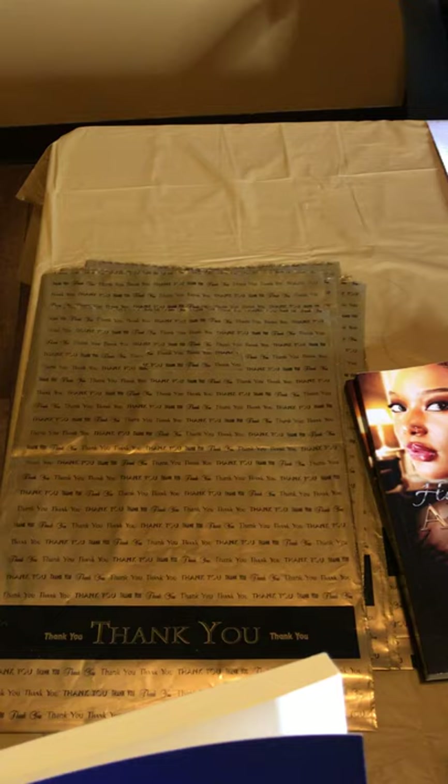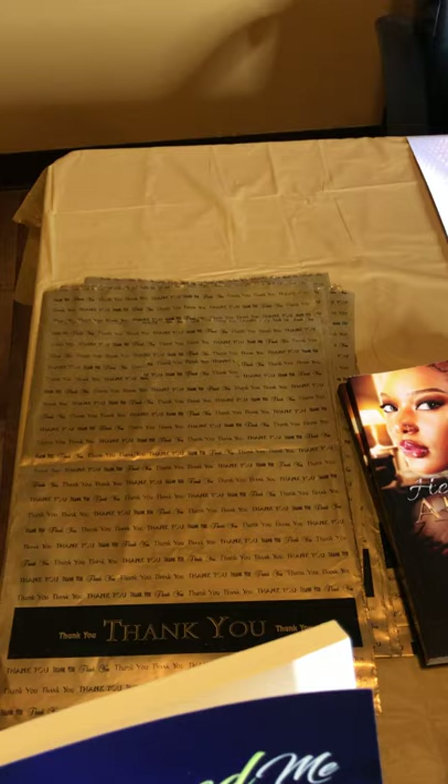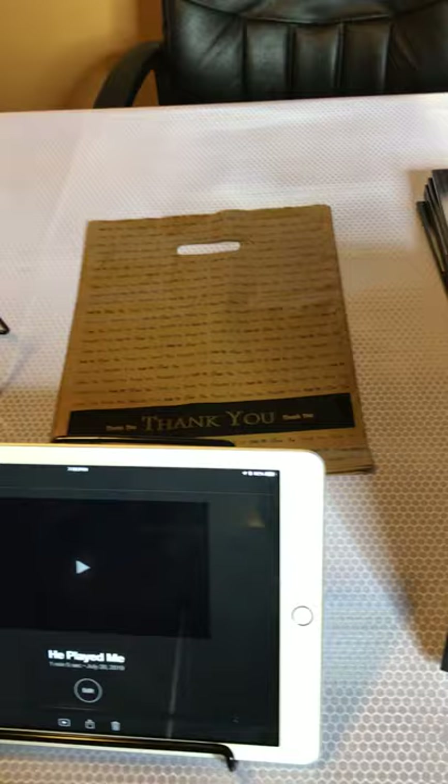Next biggest mistake I made — you need thank you bags. At my first book expo, a customer bought the book, I signed it, and I handed it to him and realized I didn't even have a bag. Make sure your table is as professional as possible. You can get a hundred bags on Amazon for $11.98 — guys, that is a great investment.